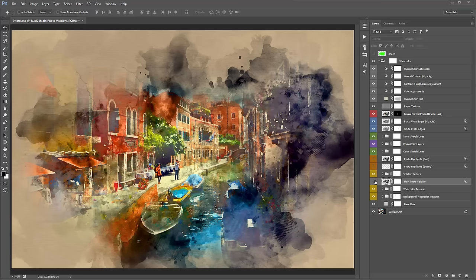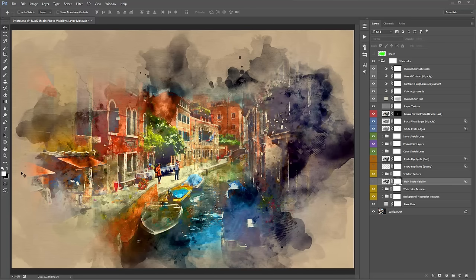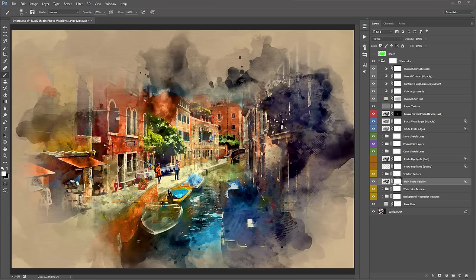The 'Main Photo Visibility' layer is essential for bringing the effect together. Turning it off generally removes a lot of visibility from your photo. It's best to keep it on, but if there's a specific area that looks better without it, you can control that through its mask by brushing black to hide it in certain spots.